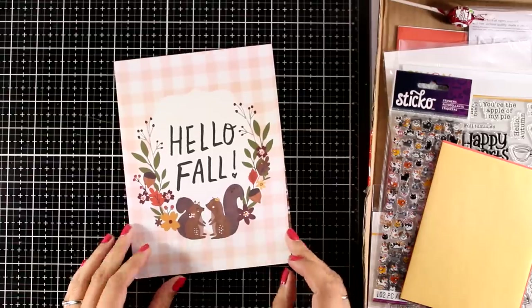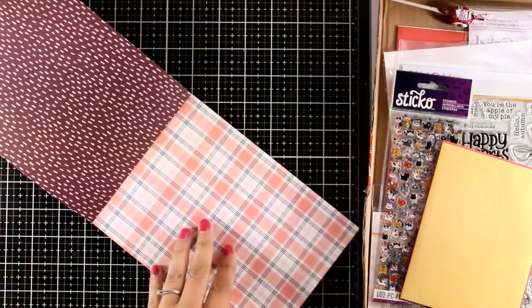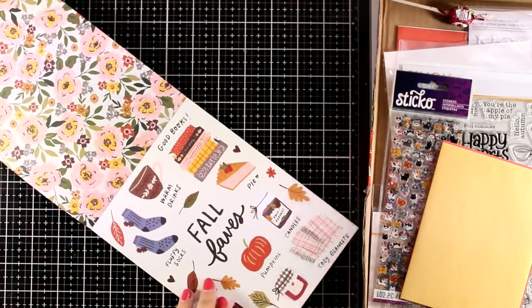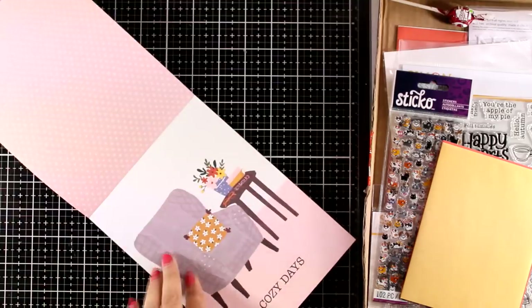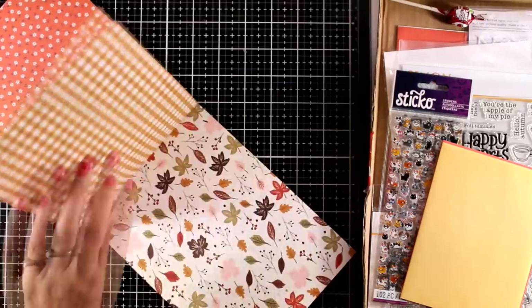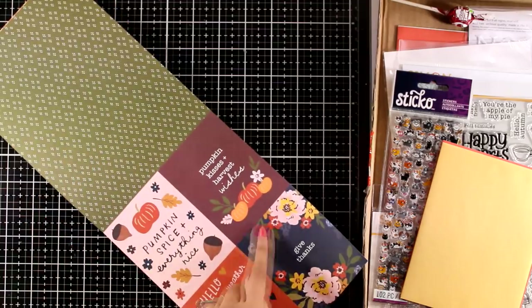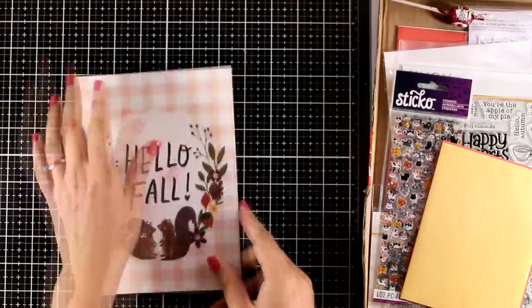So first let's start with the paper pad. In a lovely fall color combo you will get 12 double-sided pages. These are from a collection by Simple Stories which is called Cosy Days and the pages are 6 by 8. Lots of pattern papers in muted colors with flowers, oranges, lots of leaves. You will get two of those pages where you can cut them out and they can create the focal point for your card.